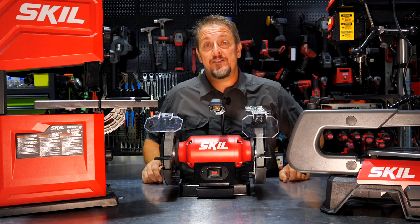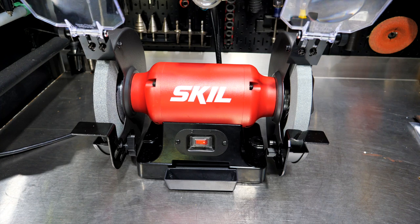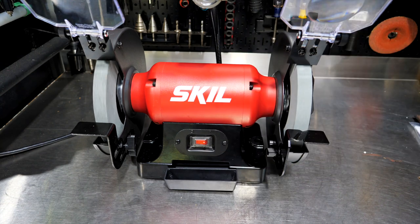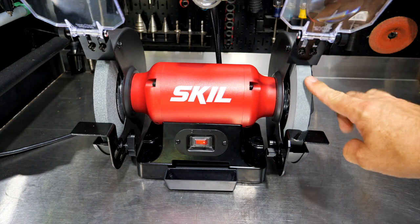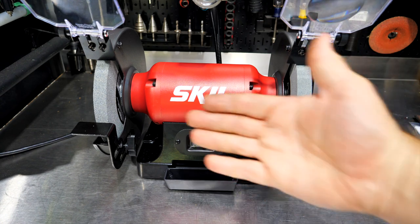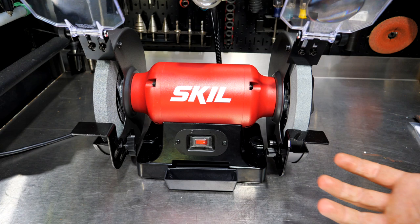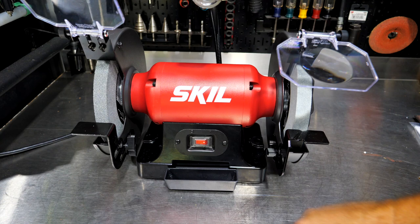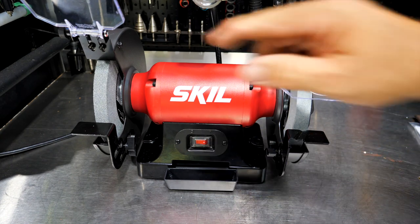First up we have the new Skill 3 amp 8 inch bench grinder. It has an 8 inch wheel on each side — a 36 grit wheel on the left and a 60 grit finer wheel on the right. I would probably pull the fine wheel off and throw a wire brush on there, as I use a wire brush and a coarser wheel more often.